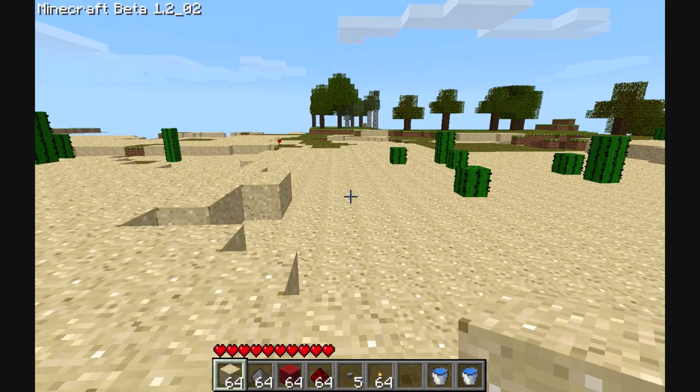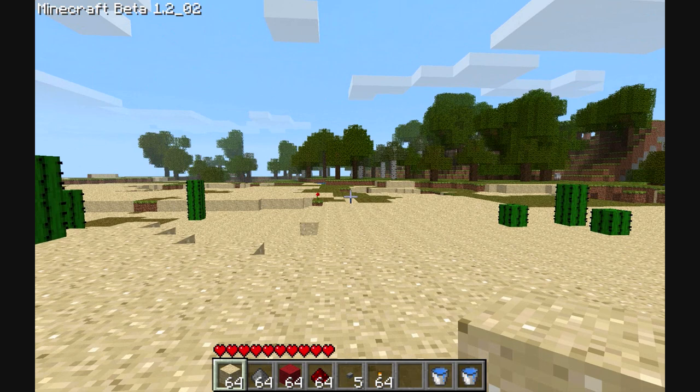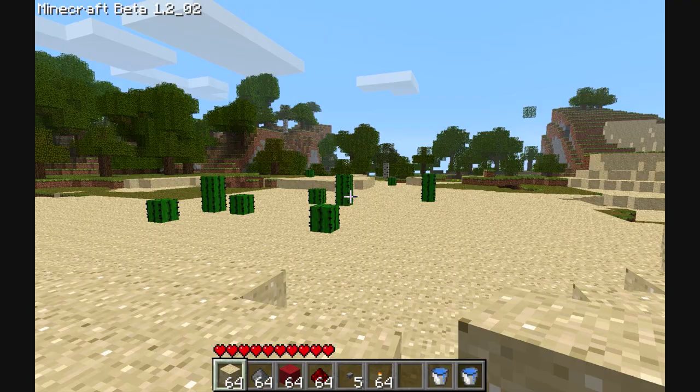Hello there, this is Melek, and welcome to one of my little mini tutorials. Today I'm doing what a few of you have asked, and yes, it's good fun. It's a TNT cannon.